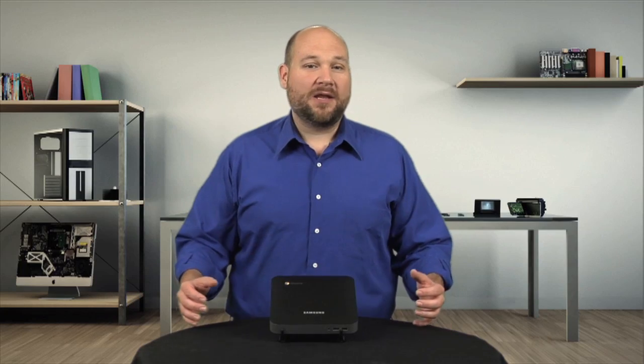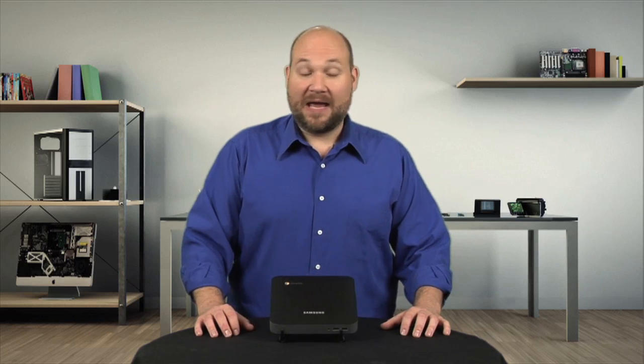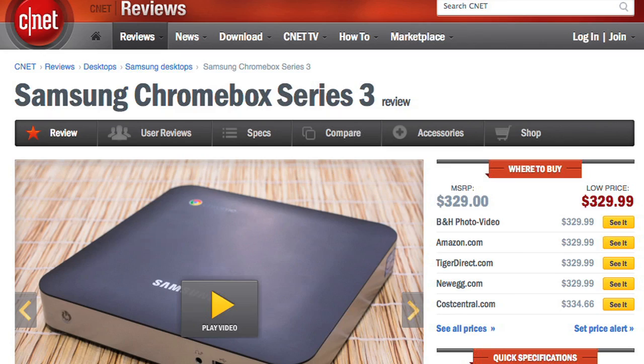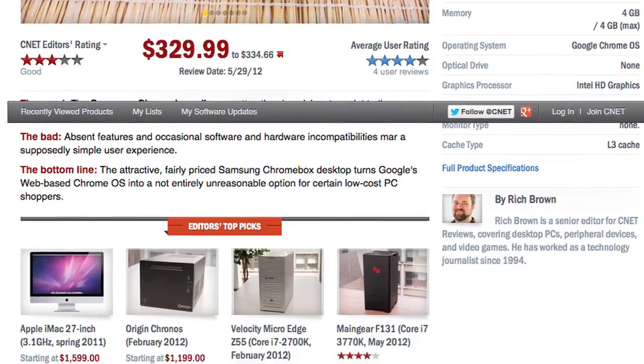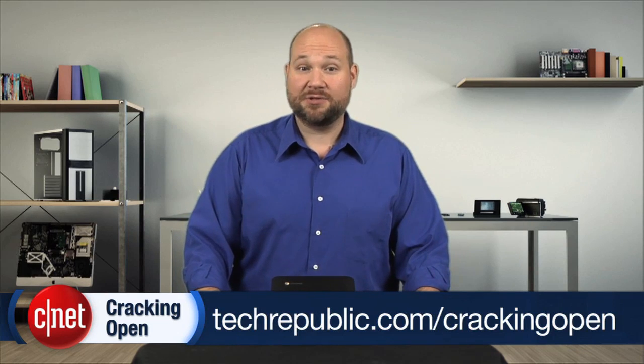At this point, the Chrome OS and Chromebox are really just still experiments, and that fact comes through when you look inside the machine. For more information on the Series 3 Chromebox, including real-world use and performance tests, check out Rich Brown's full CNET review. And to see more teardown photos and read my full hardware analysis, go to techrepublic.com/cracking-open. I'm Bill Detweiler. Thanks for watching.